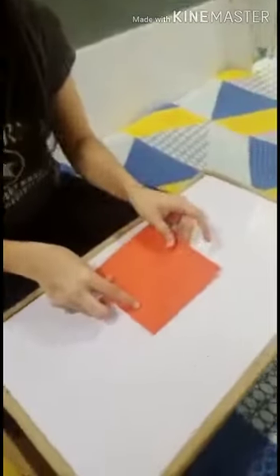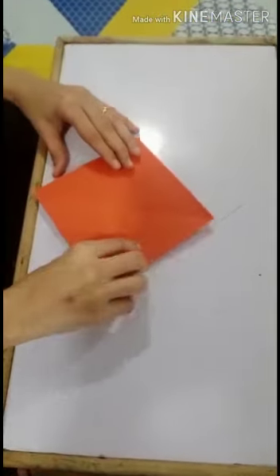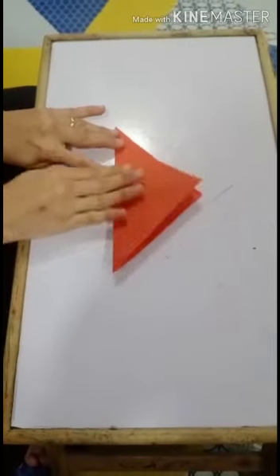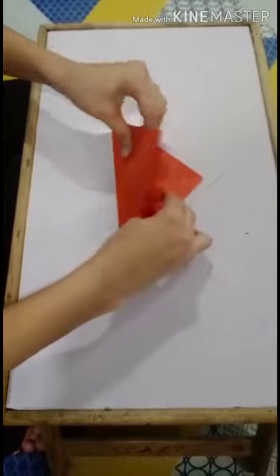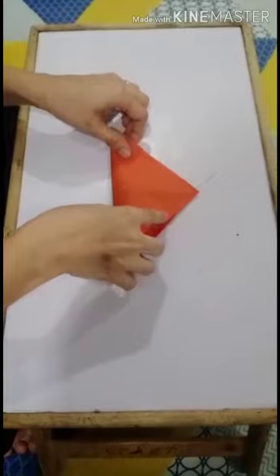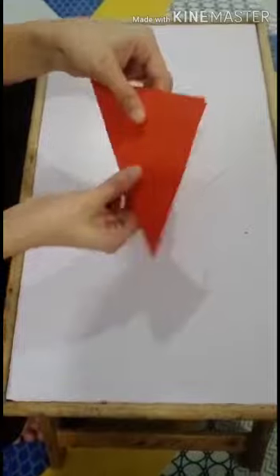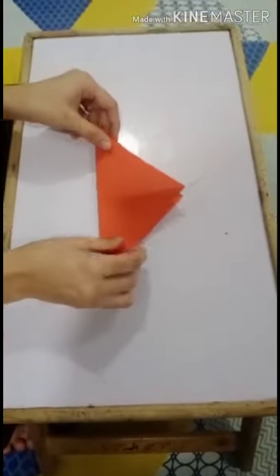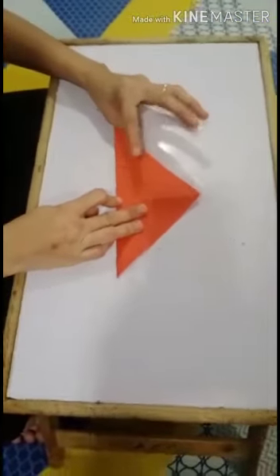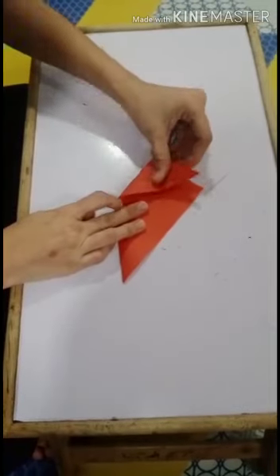First we will take one origami paper, then we will fold it into a triangle like this. Then open it, then again we will fold into a triangle like this. Next we will fold the left corner like this.